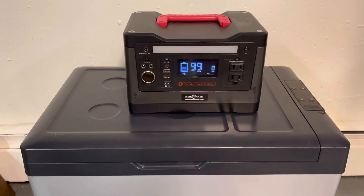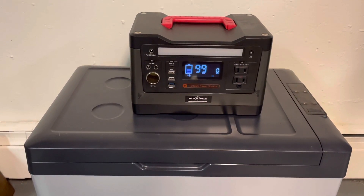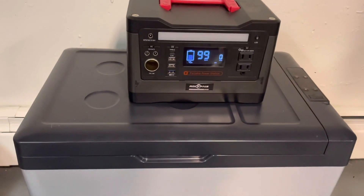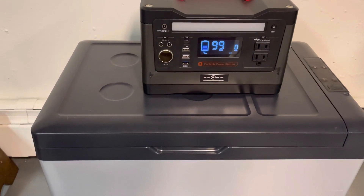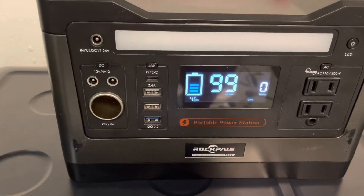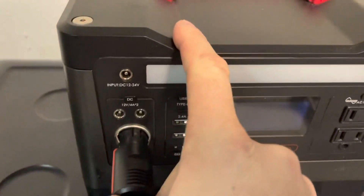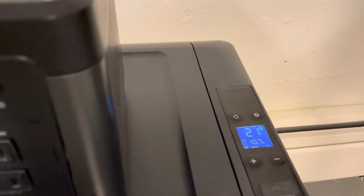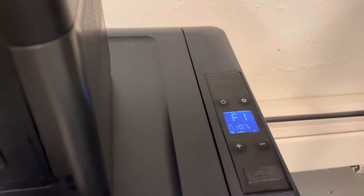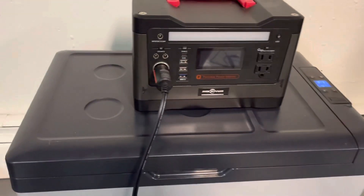I wanted to give a quick update on my RockPals 500 and a solution I came up with for when the voltage overload or overdraw protection kicks in and prevents the Alpacool refrigerator from working. Right now I have the Alpacool refrigerator unplugged and we can see that my battery percentage is about 45-46%. I'm going to plug in the refrigerator — it's at 21 degrees — and as soon as the compressor tries to kick in, it won't allow the fridge to run.